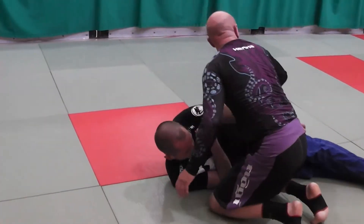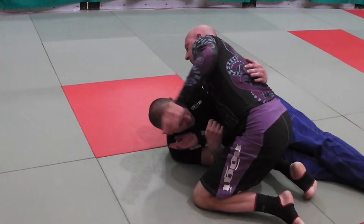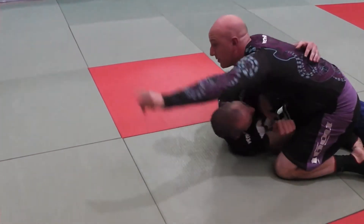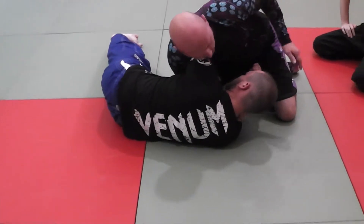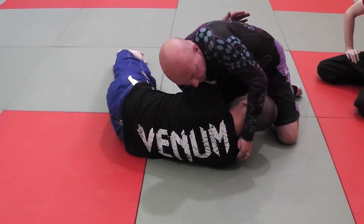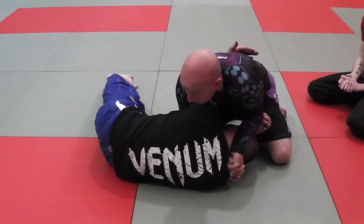Okay, so he wins the underhook. When I whizzer it and overhook it — he is a big guy. My right hand can't get the grip on the back of the neck, and I need to be able to really lock this Braeball. So my left hand is going to grip three fingers, and I'm going to use this to lock the Braeball.